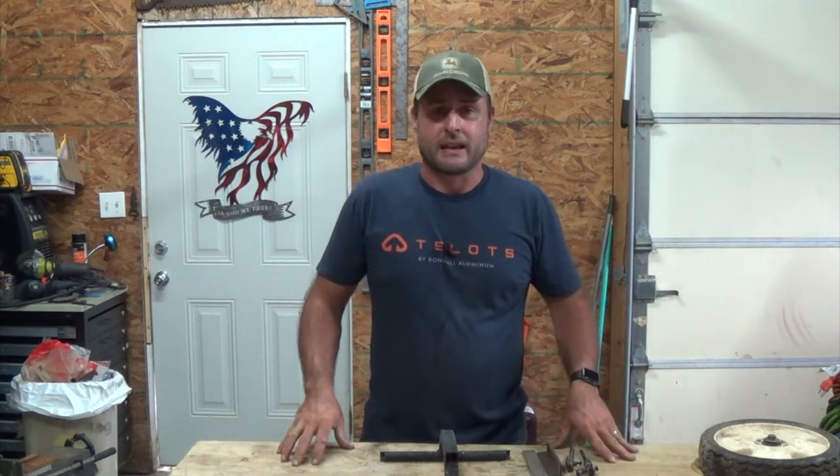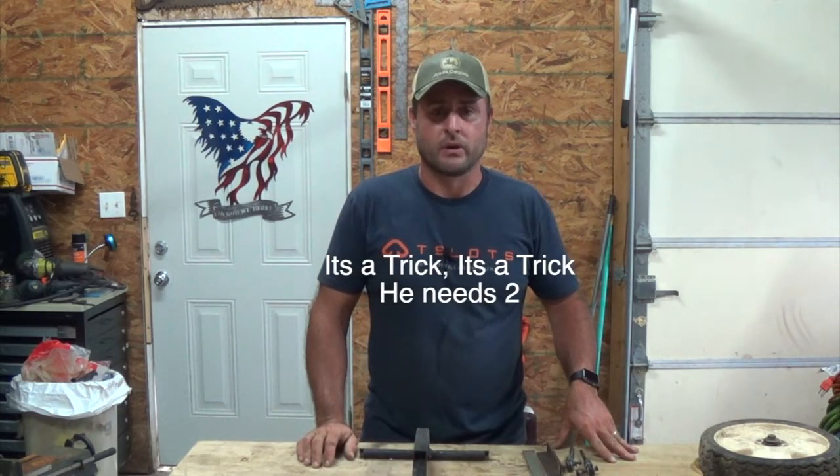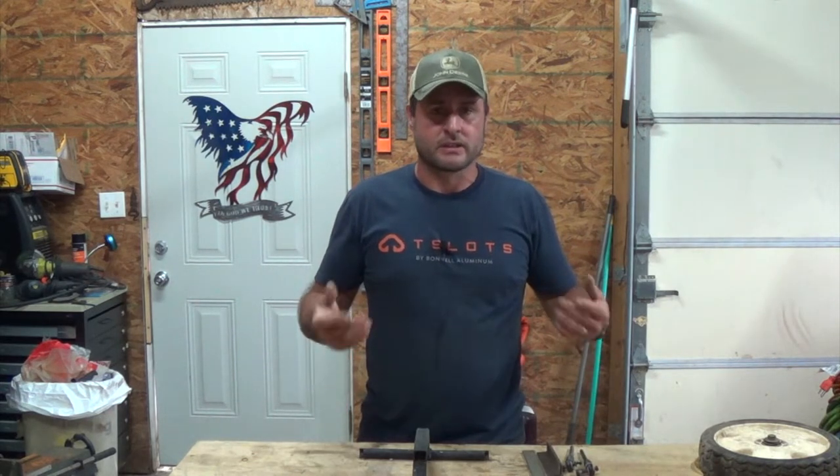Hey everybody, welcome back to Everyday Journey. Today I got to make a hinge. I could go to the store and buy one, but I don't need it to be anything special — I just need something to work.